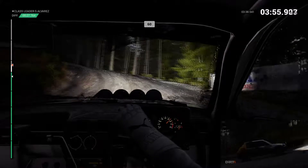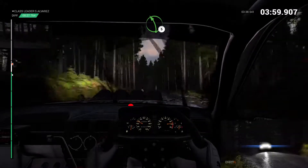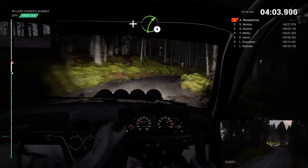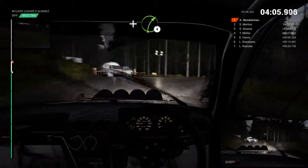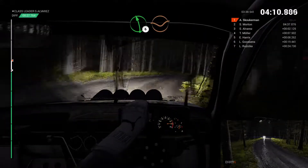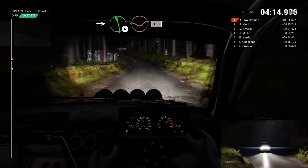60 over crest. Left 5. Right 3. Don't cut. Into turn. Square right. And right 4. Left 5. Left 6 through dip. Left 4 over crest. Don't cut. Into left 6 through dip. 100.